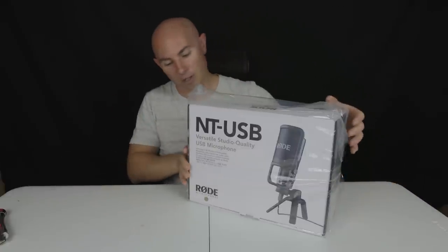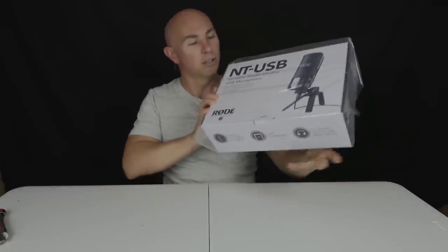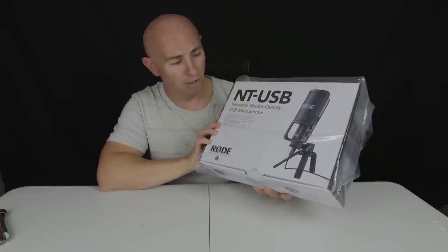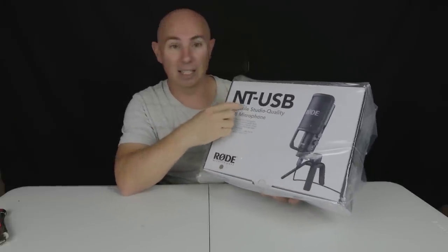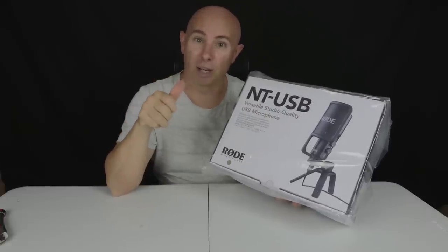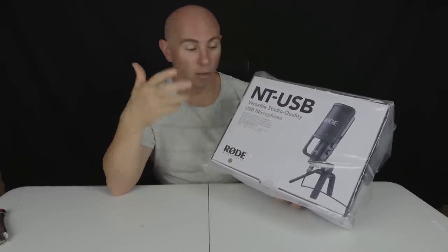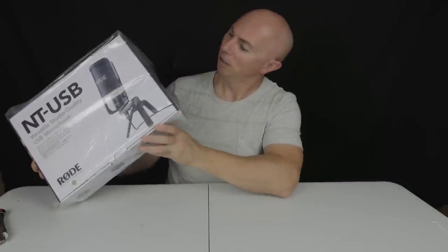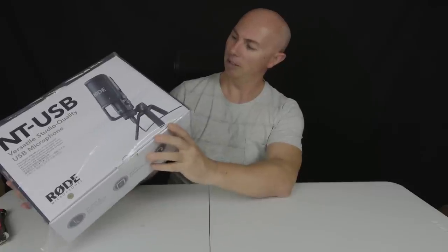It's a rather large box — I was quite surprised by the size of it. This is the Rode NT-USB; it's kind of like an entry-level podcasting type microphone which is simply just a USB plug-in and play. I should have done more research because I don't know if this is a dynamic mic or a condenser mic.